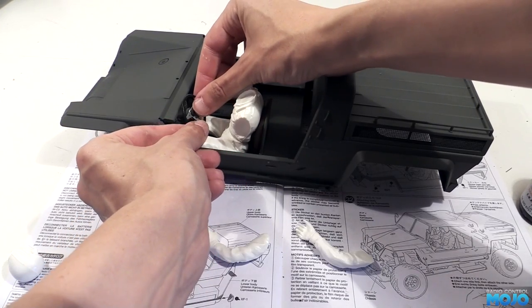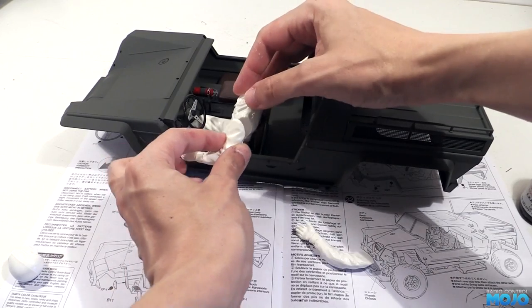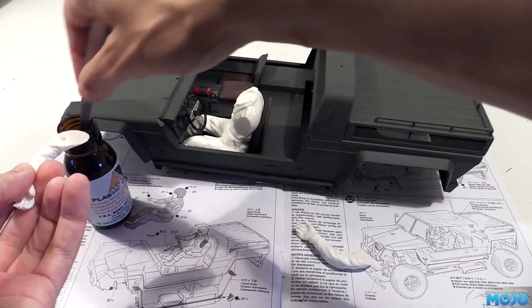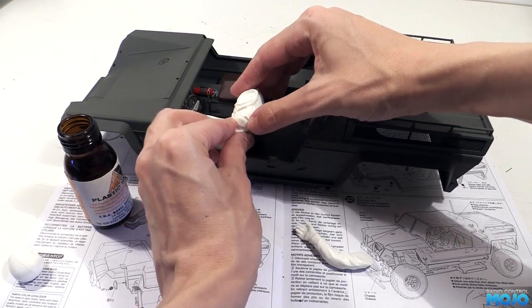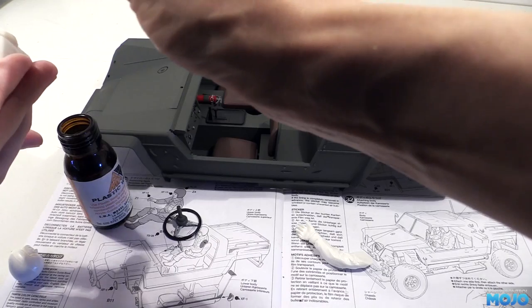It's just going to get dry fitted for now, no glue. I've got a feeling once it gets glued in, the driver is going to be next to impossible to remove. The face of the arms need a good couple of drops of plasti weld. Give it a couple of seconds to start to soften the plastic and position it on the body. Quickly get it into the perfect position and grip it nice and firmly.